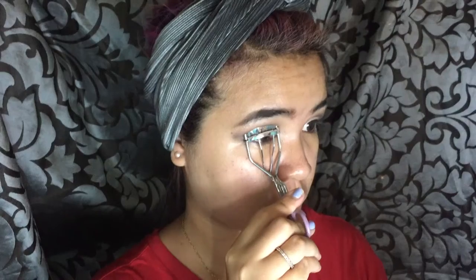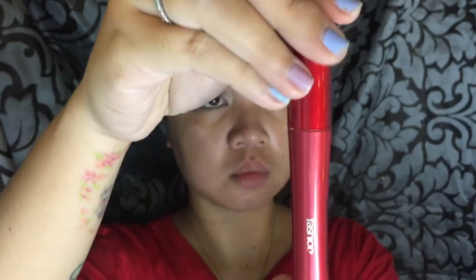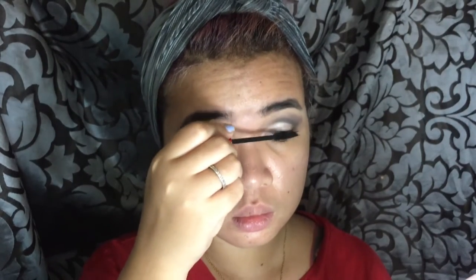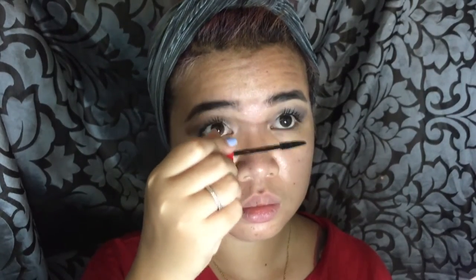Next, we need to curl our eyelashes using my eyelash curler — I believe that's from Watson's and it's really, really cheap. It's been with me for a long time. We just need to curl up the lashes very well. Using my Fashion 21 mascara, which is a local brand and one of my favorites, I put a coat or two of mascara on our lashes before we put on the falsies, so the falsies have something to cling onto.